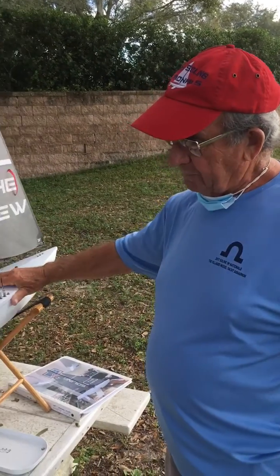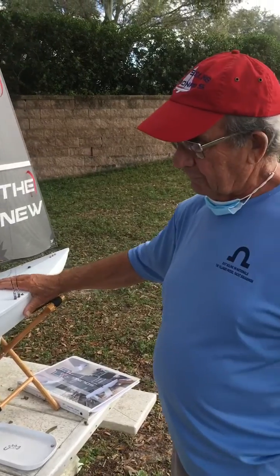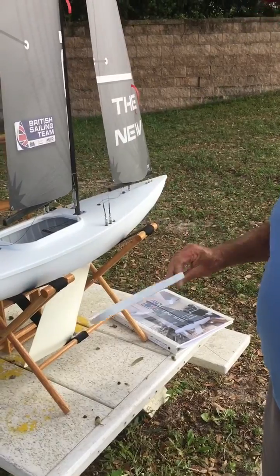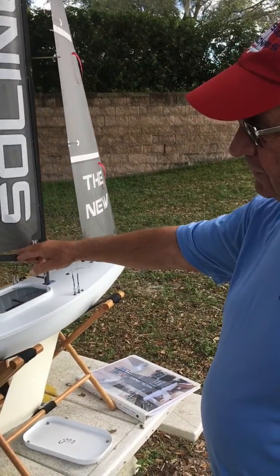I think the quality of the build and the quality of the plastic is superior to the older version. The hatch idea is very good. I think a lot of people have problems with water getting in the boats with the old hatches.